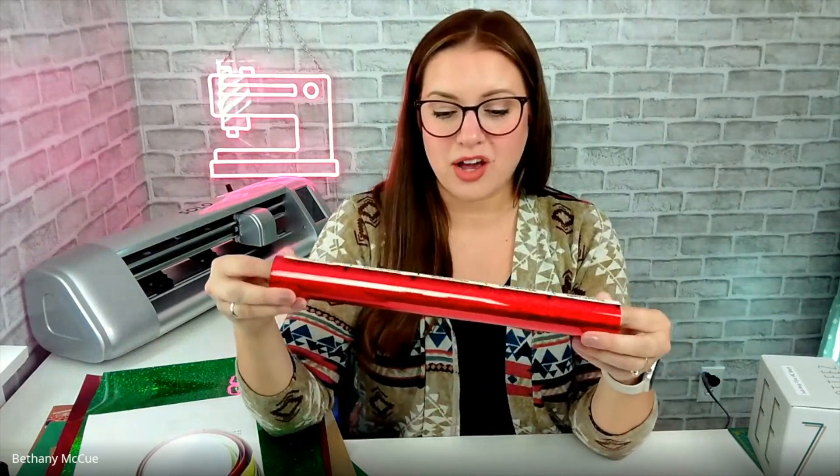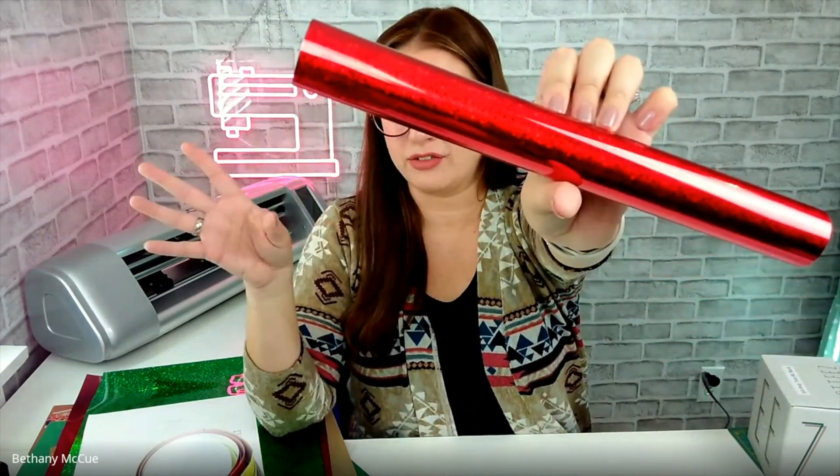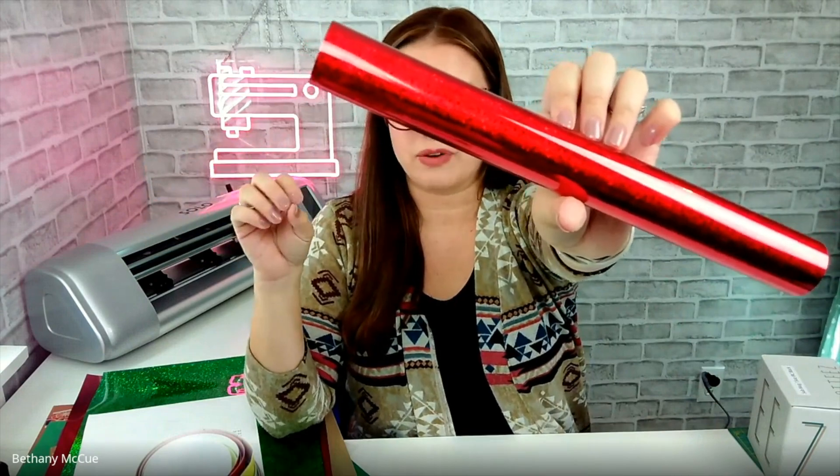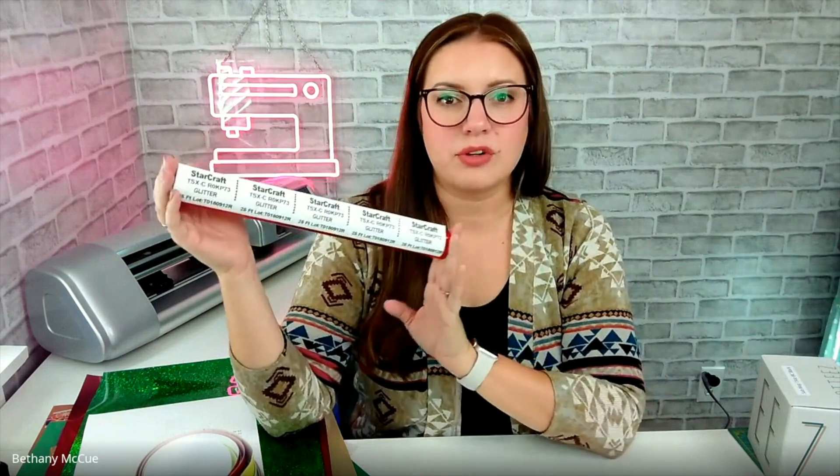I also picked up some Starcraft glitter foil. I haven't done a whole lot of work with foil but it's super fun and really affordable. This is a 25-foot roll — it'll last a long time. If you've worked with foil, leave a comment and let people know what you make with it, because I feel like foil is one of those things people aren't sure what to do with.